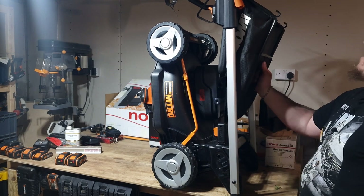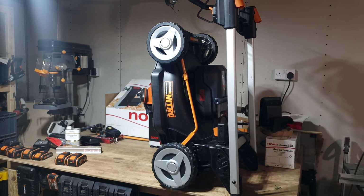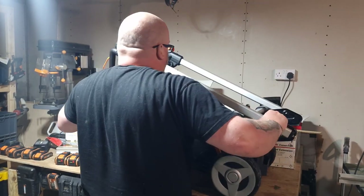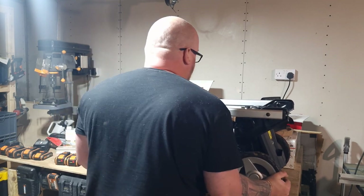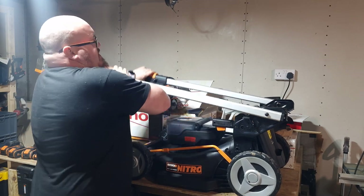It also features a mulching plug which goes in the back through the trap door. You would have thought with a plastic deck it makes it quite lightweight, but that's a little bit of a fallacy because I think this weighs about 30 kilos - it's quite a beast.